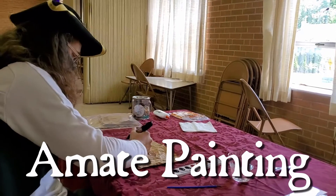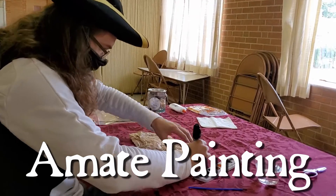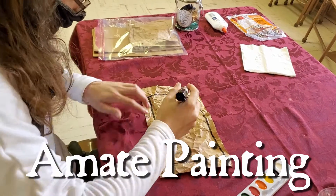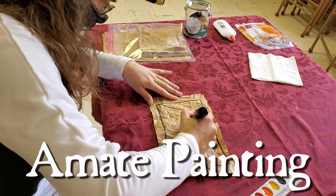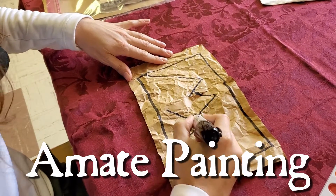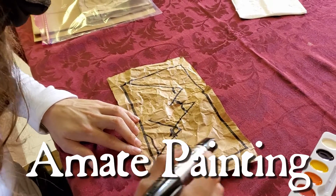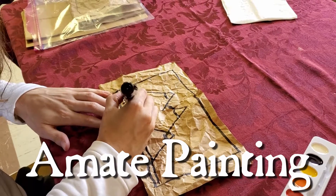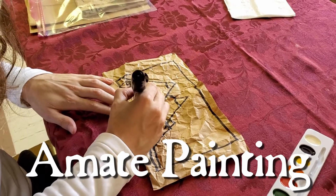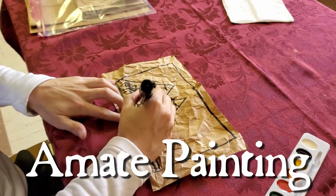And you're gonna use the black marker first. Snickerbilly is drawing a rectangle — that's like the picture frame. And now he's gonna make mountains. The only thing he's doing is making triangles. And then there's some landscape. You want to make sure you don't put a lot of black marker in because you're gonna use paint to paint inside your picture.